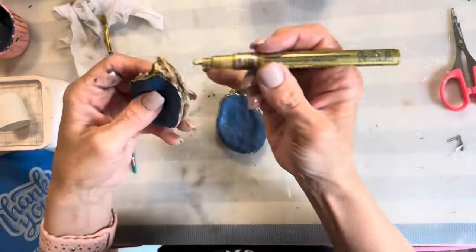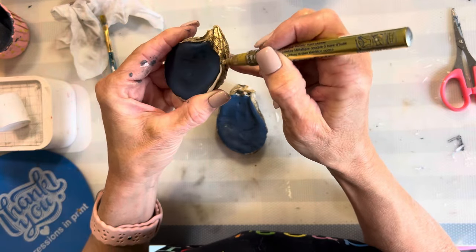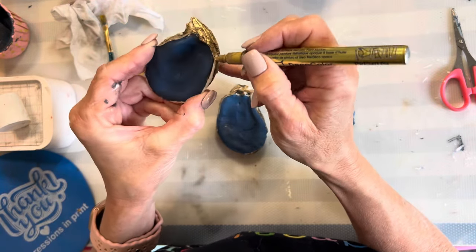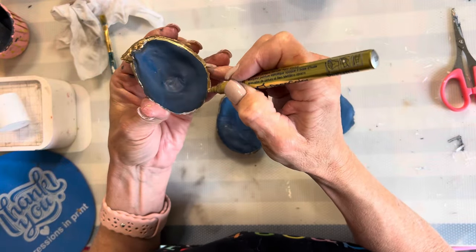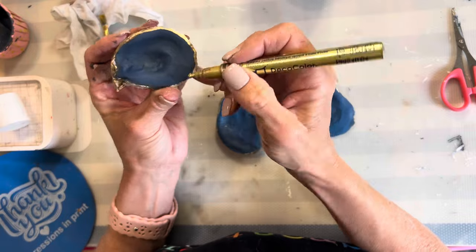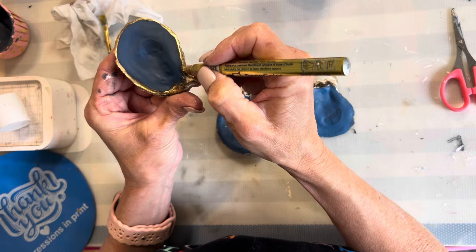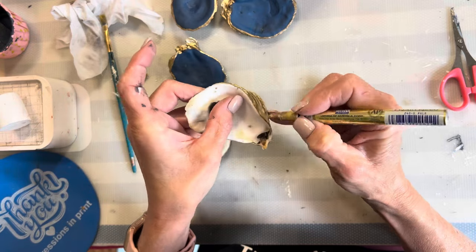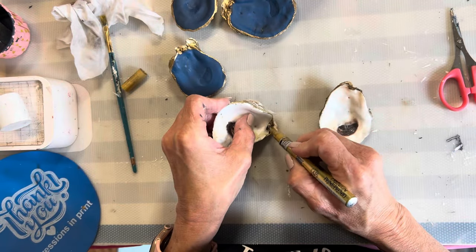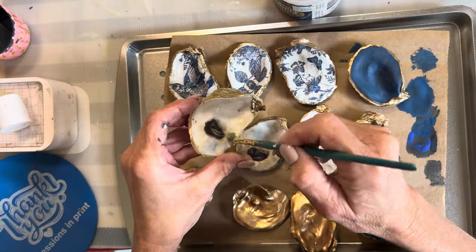Now I'm going to use a gold paint pen to go around the edges. The reason I'm not using the liquid gold leaf for this is because I think they're pretty much the same product and I have a little more control around the edges with the pen. If you wanted to paint the back as well you could use the gold leaf there. The last thing I'm going to do is give everything a top coat of the triple thick.